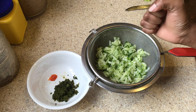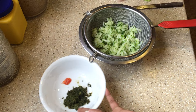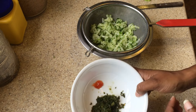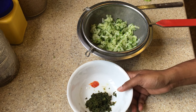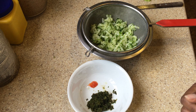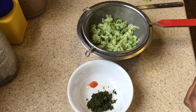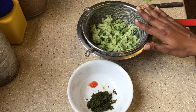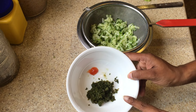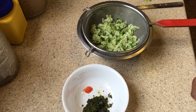We will also squeeze it after to get out any excess liquid — as you can see it's quite simple. Now, if I had not made this green seasoning blend in advance, I would have used some shadow bennet leaves, some garlic, and some hot sauce or hot pepper, and used a food processor to mince it up. But I had done my green seasoning in advance, so I have it here already and just need to wait for this to drain.